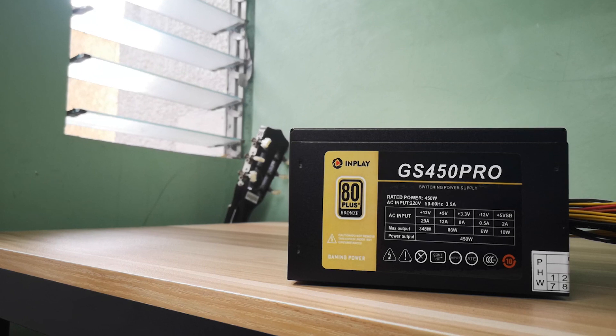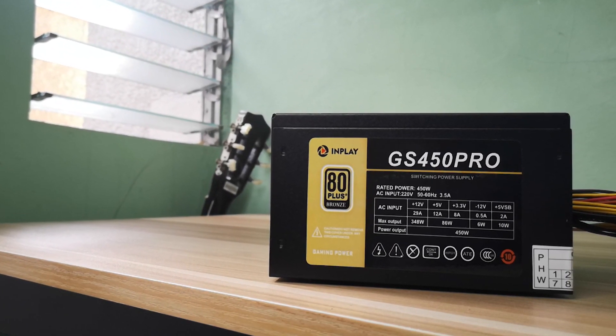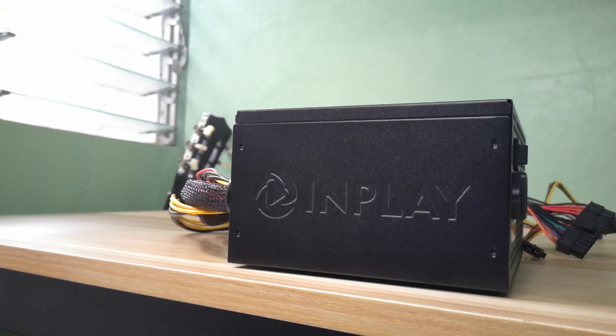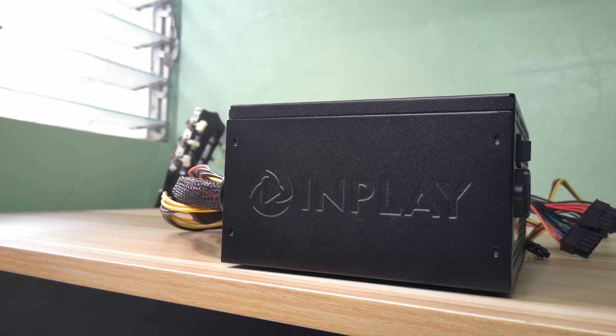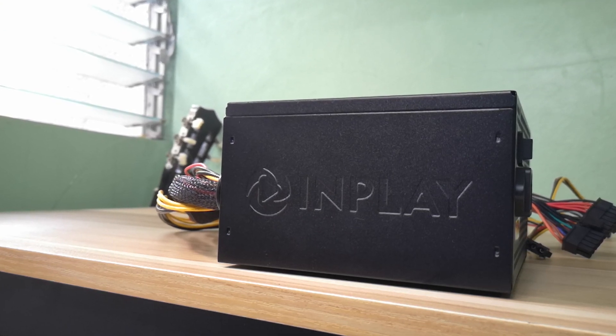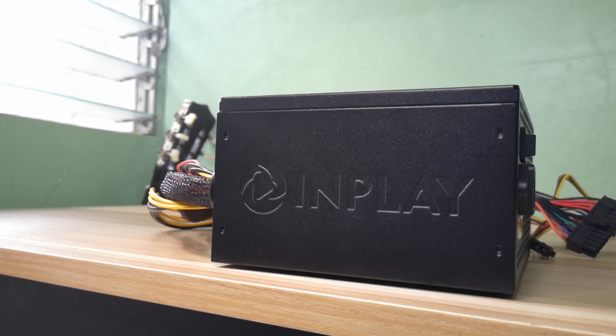This is the InPlay GS450 Pro. It's not a very well-known brand, but it's 80 Plus Bronze certified. We're gonna be talking about if this power supply is safe to use, should you overspend on your power supply, and what are the things that you could do to spend little on your power supply without blowing up your system. Grab your power supplies and let's get into it.